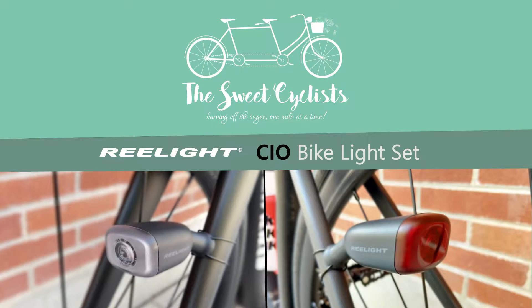Thanks for tuning in, this is Sweet Cyclist. Today we're going to be looking at the Relight CIO battery-free bike light set.